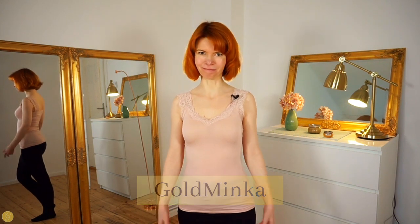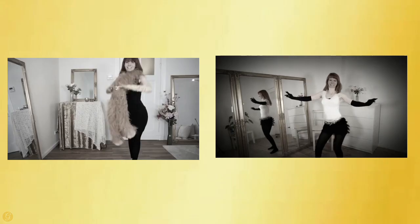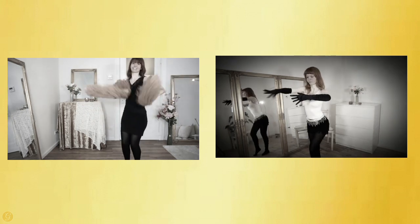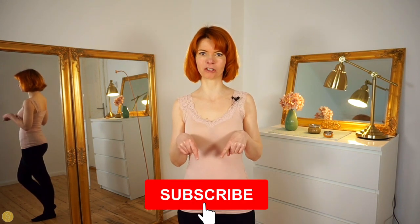Welcome to my YouTube channel, where you will get burlesque dancing and tutorial videos. The goal of my channel is making you feel beautiful by discovering your inner sensual Venus, reconnecting totally with your body through all the beautiful burlesque movements we do here.